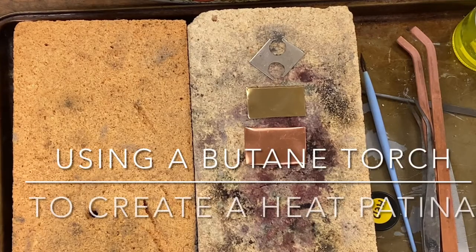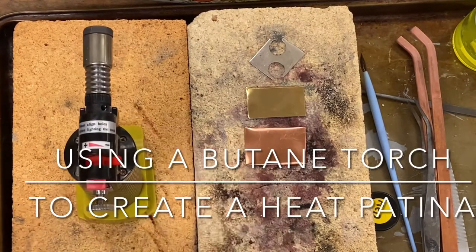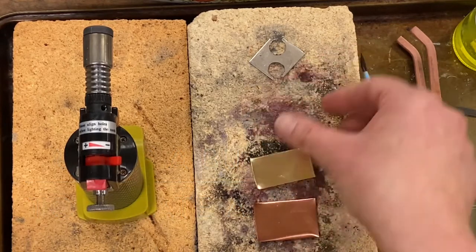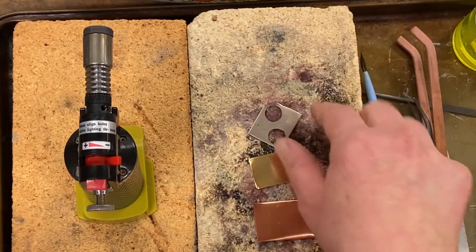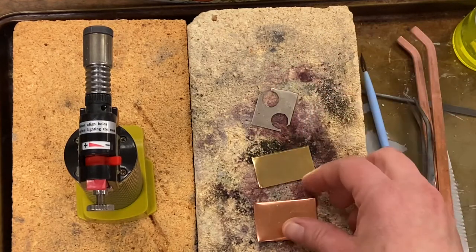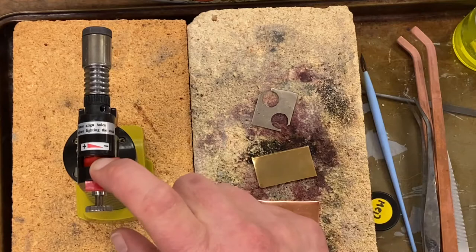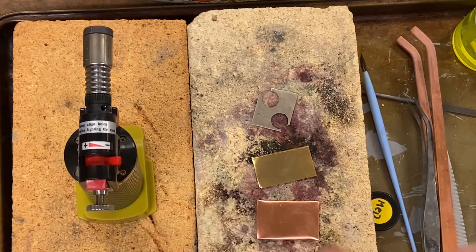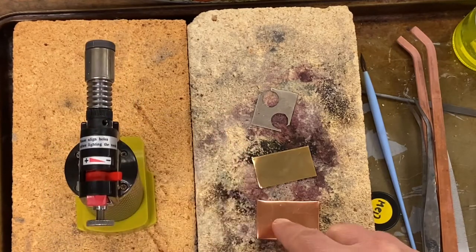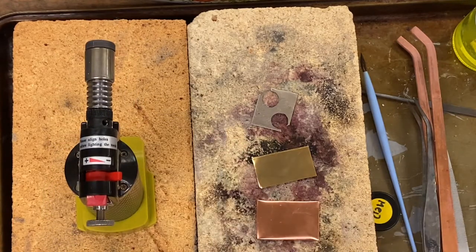Art Metals — this is how you can do a heat patina on copper, brass, and nickel. The cool, although frustrating, thing about this process is that there's not really one surefire — pun intended — way to get a very specific effect.